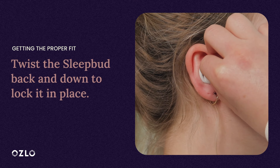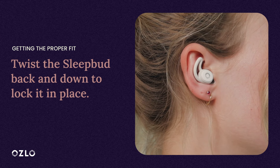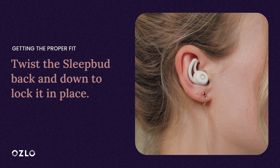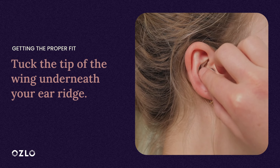Secure the Sleep Bud by twisting it back and down so it locks into place, while also making sure that it rests comfortably in your ear. The tip should be deep enough in your ear to create a seal, but not so deep that it feels uncomfortable. Press the tip of the wing to tuck it underneath your ear ridge.